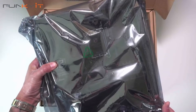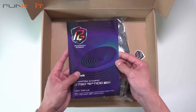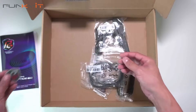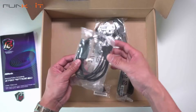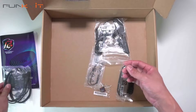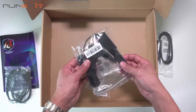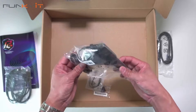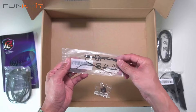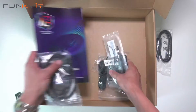Here's the motherboard — we'll take a look at that in a sec. Let's have a look at the accessories. Here we have the user manual, the Phantom Gaming badge, an RGB 3-pin splitter cable, a pair of SATA cables, the antennas for the Wi-Fi 7, a thermal probe, and an ASRock keycap.